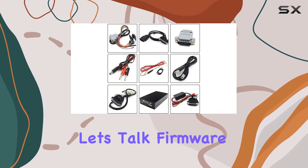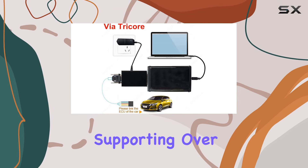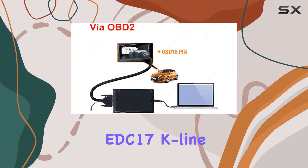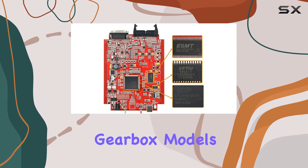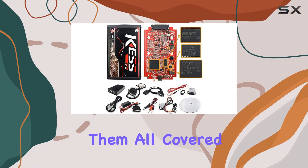Now let's talk firmware. The V5.017 outshines its predecessor, supporting over 140 types of vehicles and protocols, including EDC-17, K-Line, DSG, and various gearbox models. No more gray protocols to worry about — this tool has them all covered.